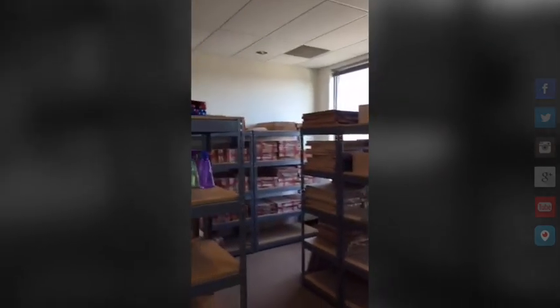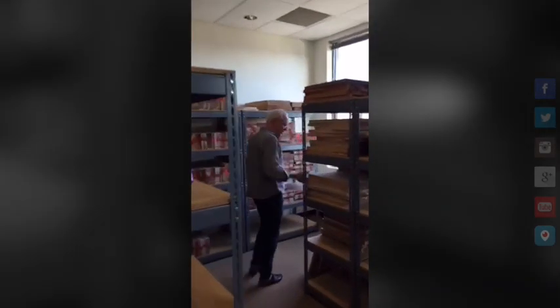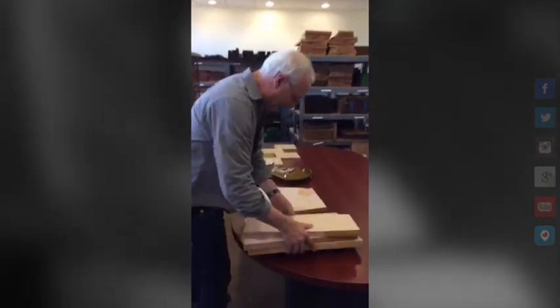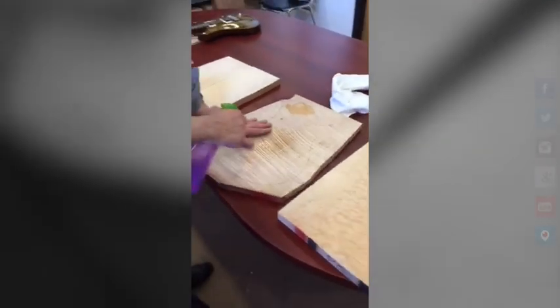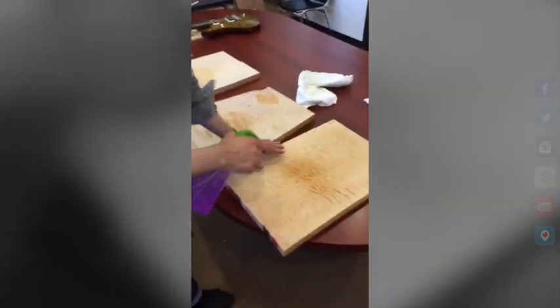First thing we need is a top. We're in the vault. We're going to get three tops and you guys are going to pick which one goes on this Private Stock guitar. Let's grab this one, this one, and another one-piece top. Let's wet this stuff and take a look at it. So we got top one, top two, and top three — a one-piece quilted top. Is it going to be top one, two, or three, everybody?